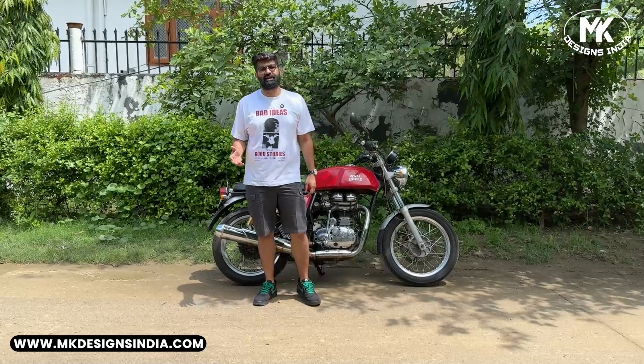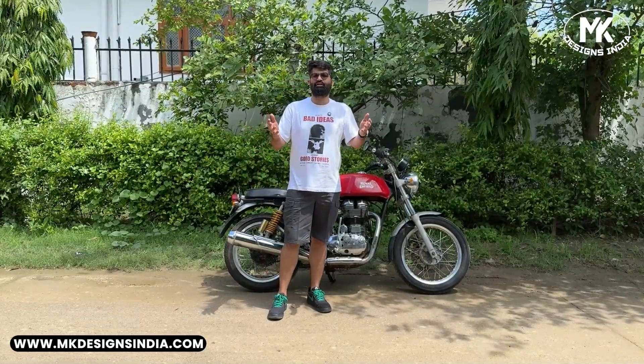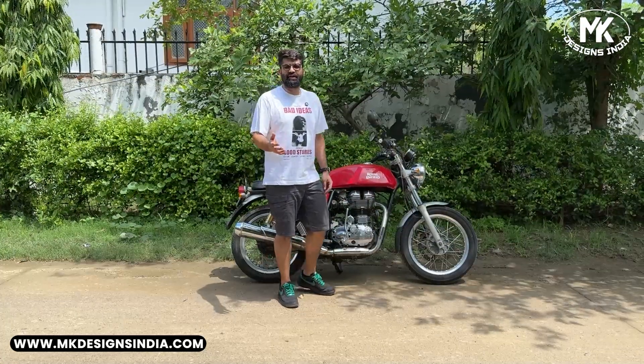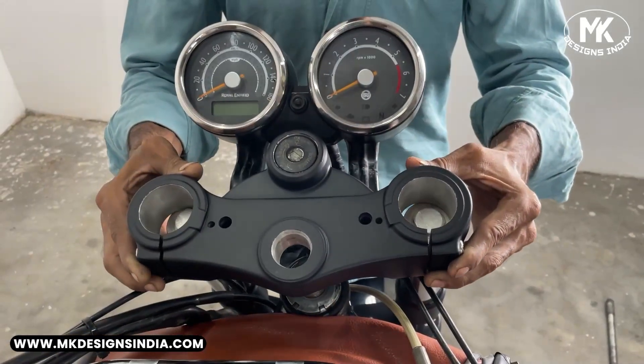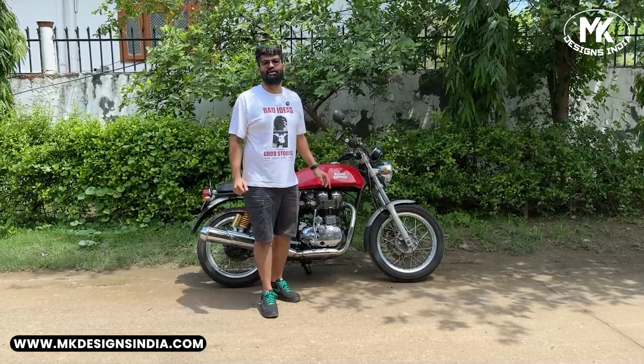Can't wait to share the details with you. If you are as excited as we are, don't forget to hit the subscribe button and turn on the notifications. In the next video, we are going to strip down this motorcycle and do some cosmetic changes and repair and maintenance. Trust me, you won't want to miss it. See you in the next video.